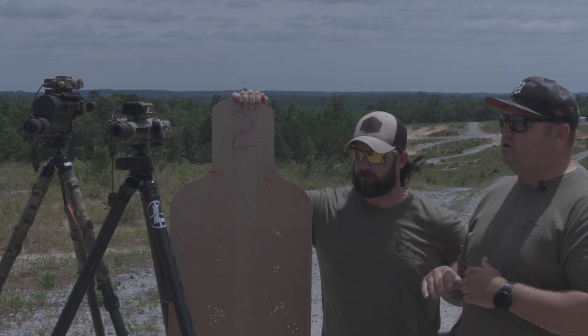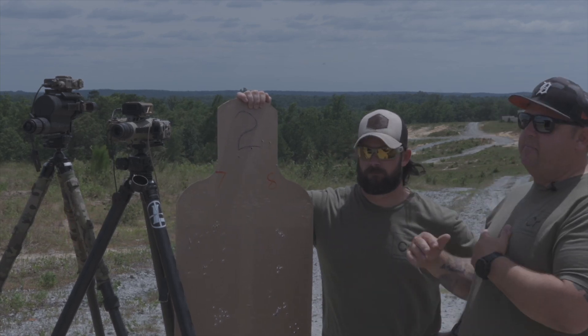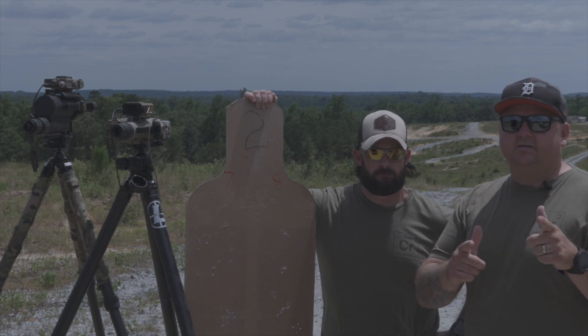We've got multiple different reflectivities and multiple different sizes. We'll skyline some targets so we can make sure we're ranging the target itself and not the backdrop. That'll get you guys some really good results here — stand by.